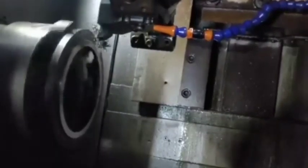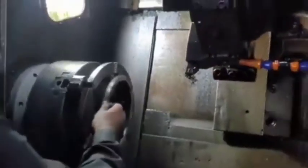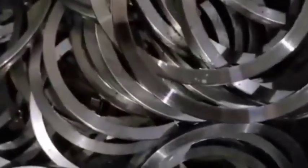8. Quality Inspection: Rigorous inspections are performed to check for dimensional accuracy, surface hardness, proper tooth profile, and overall fit and finish. This process ensures the flywheel ring gear is robust, precise, and capable.